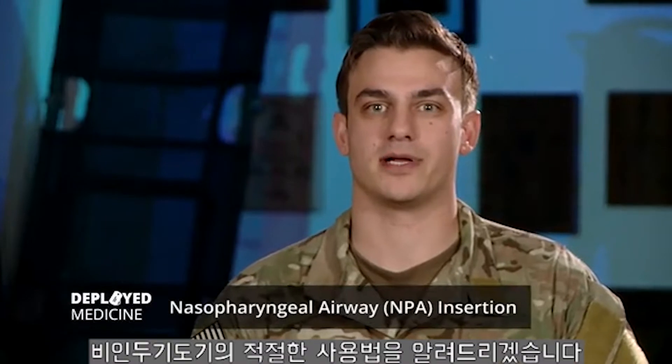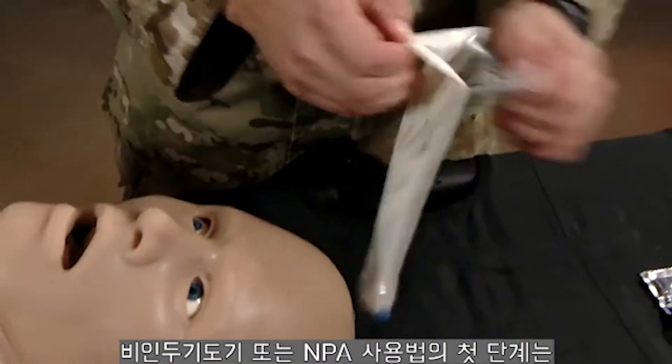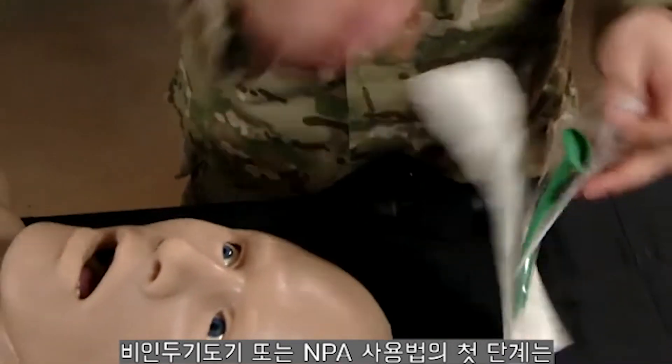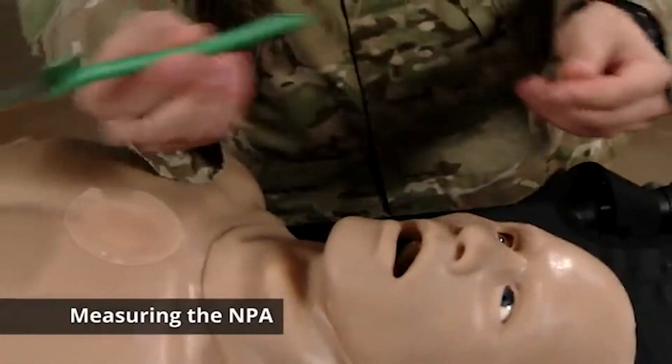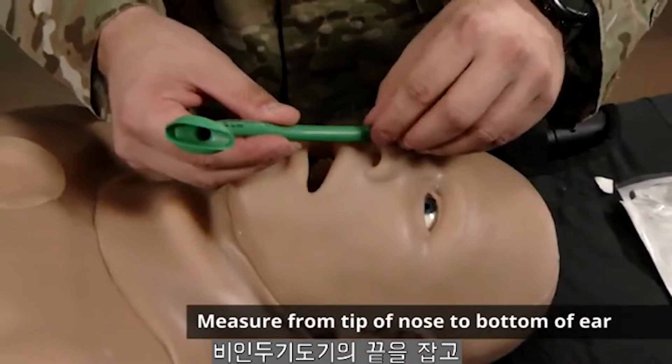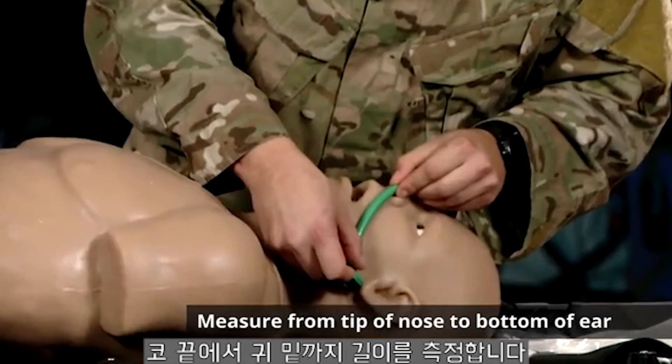Welcome everyone, my name is Stefano and I will be demonstrating proper insertion of a nasopharyngeal airway. The first step in proper insertion of a nasopharyngeal airway, or NPA, is measuring your NPA. You're going to take the tip of the nasopharyngeal airway and measure it from the tip of the nose to the bottom of the ear.